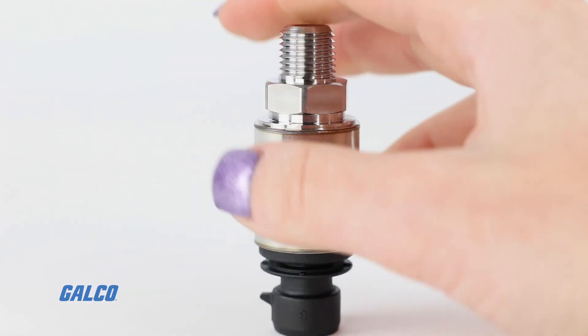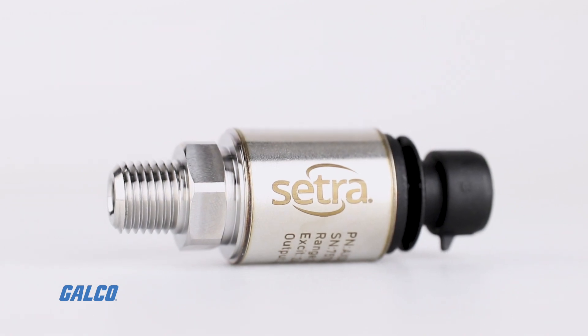To learn more about SETRA pressure sensors like the AXD and others, call our experts today.